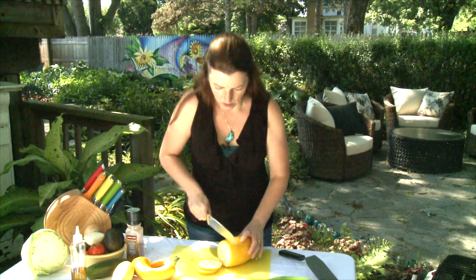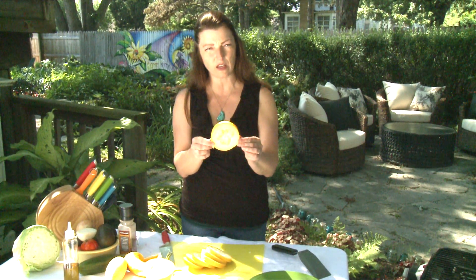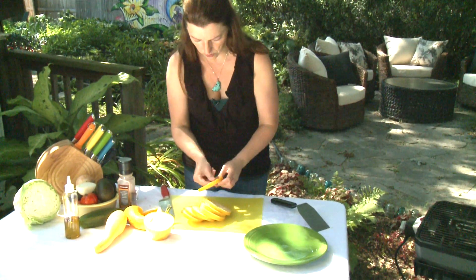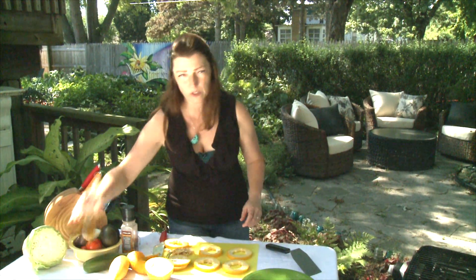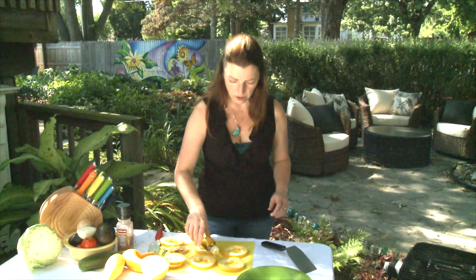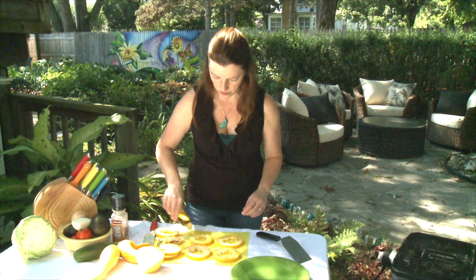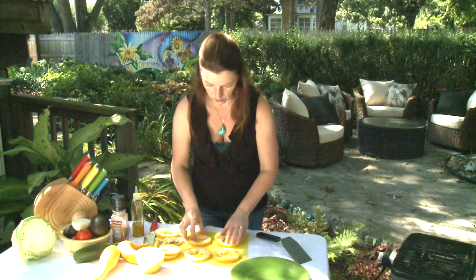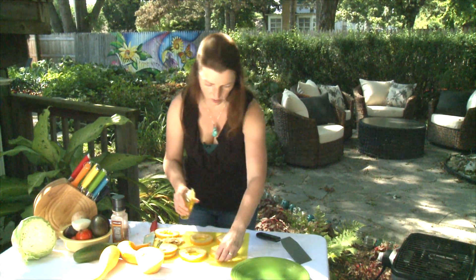Slice it, then the trick is to clean out the seeds on the inside — you just kind of pull out the seeds. Now what we do is lay out the crookneck squash as it's cut, drizzle a little extra virgin olive oil on each one, right here on our cutting board. Flip it over, do the same thing on the other side — there's a seed.